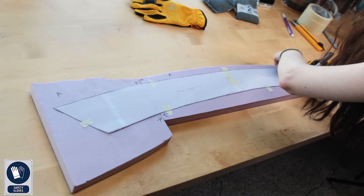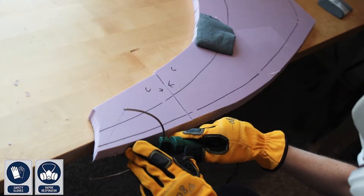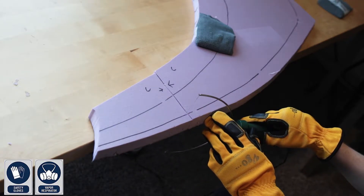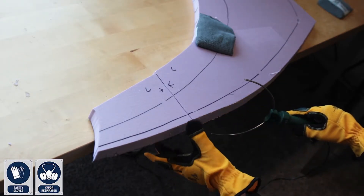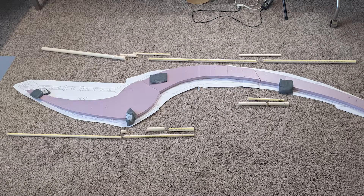First I traced each of the blade sections onto the insulation foam and then cut it out with a hot wire. A reminder that insulation foam is really bad to touch, so use safety gear, and you do not want to breathe in any of the fumes when cutting this material — so use a respirator. Here is what the full length of the blade looks like with just the insulation foam.